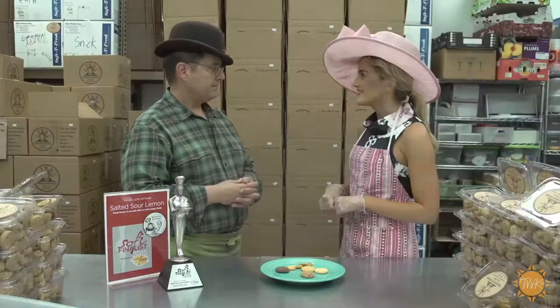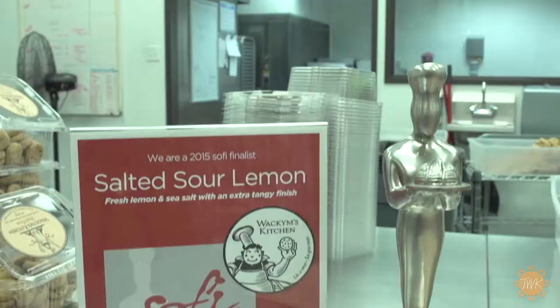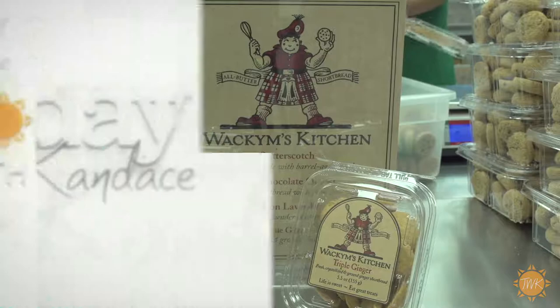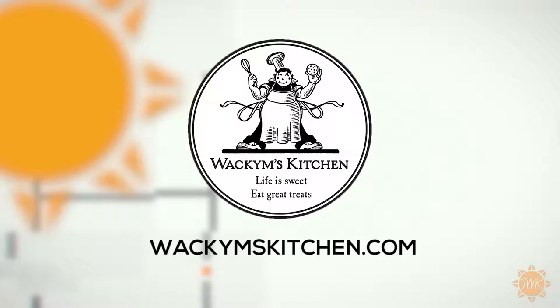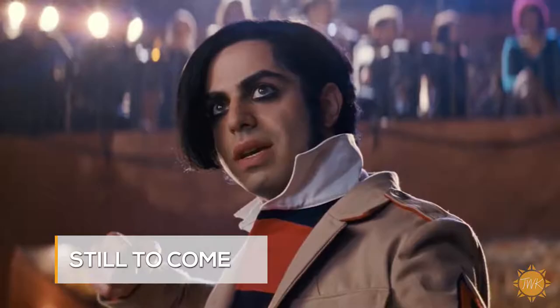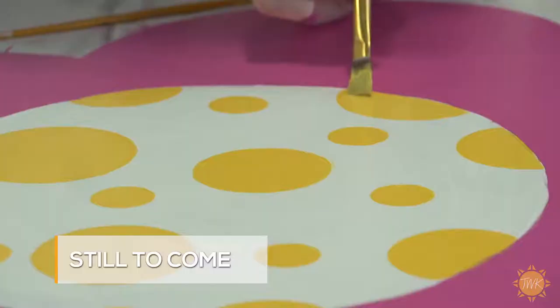Every single one was so good. I can't even pick a favorite. You can order all the tasty varieties of Wacom's cookies, find the store nearest you that carries them, and much more at WacomsKitchen.com. Time for our first break, but don't go anywhere. Rebecca brings us her latest binge report, and I've got a crafty idea for your next evening out when we return.